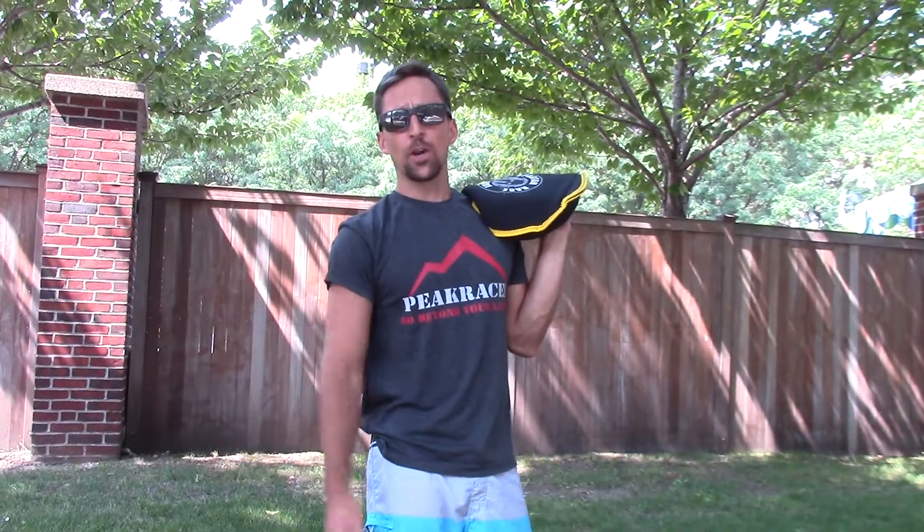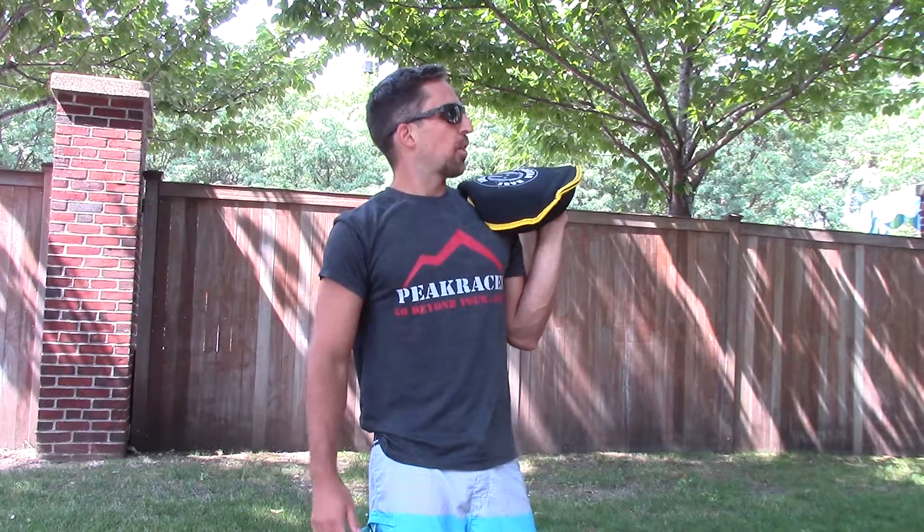Enjoy, hashtag your videos, throw something cool if you don't have a pancake. Spartan Race, Spartan 30, Facebook and Instagram. Follow me, Facebook, at Coach Joe Di. Bye.